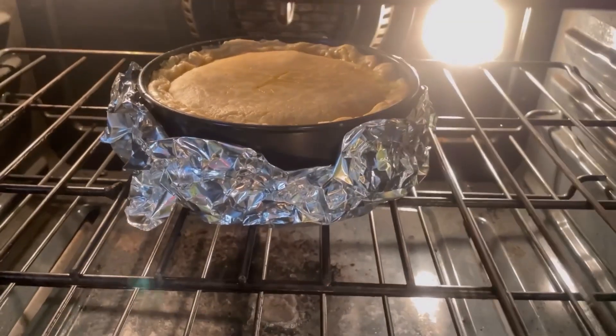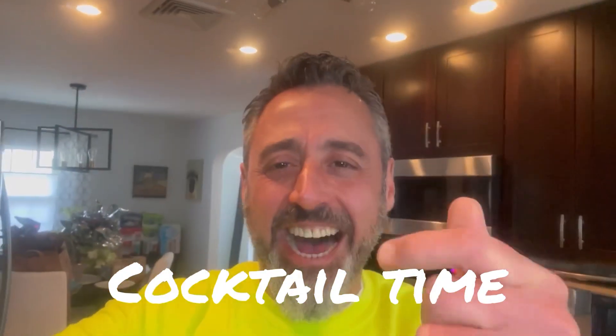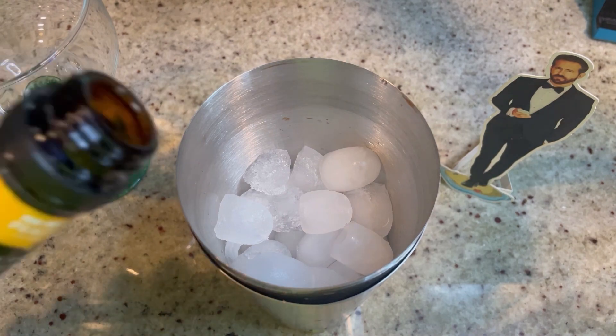The pizza rustica is still in the oven and we have a lot of time to kill, so let's make today's peach bellini margarita. We're going to start with two ounces of peach schnapps.